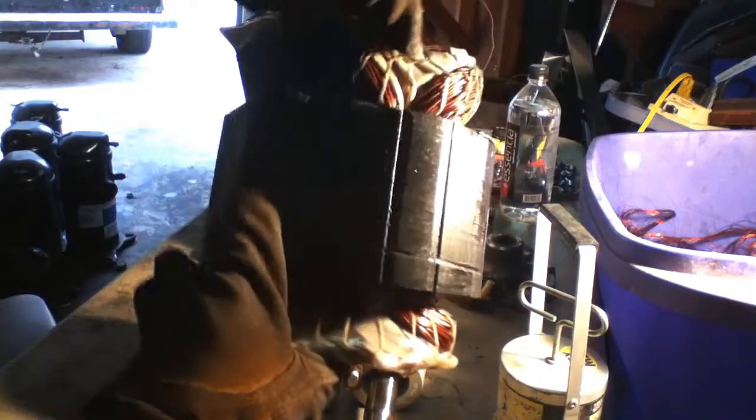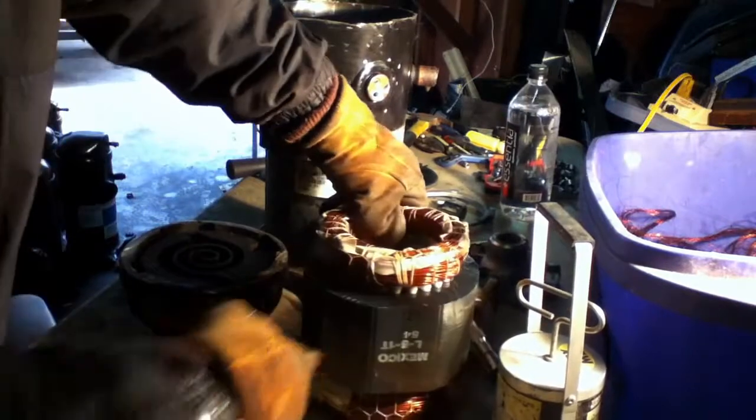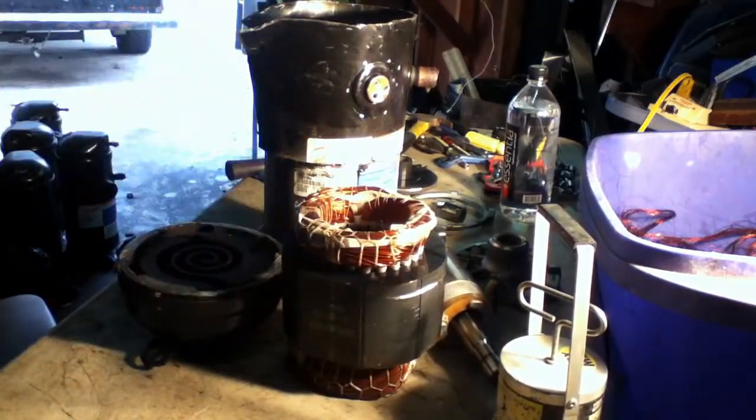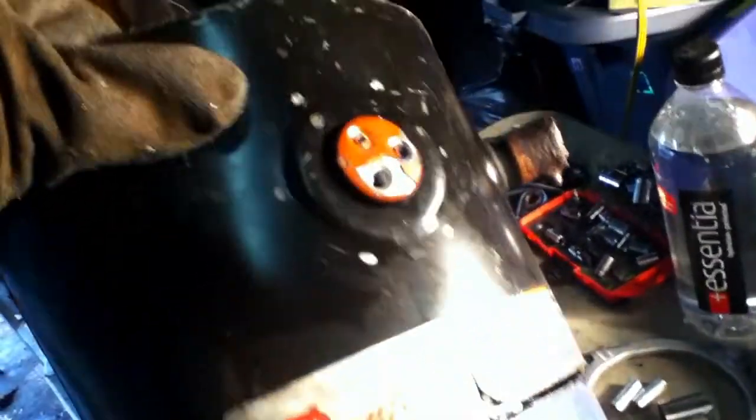Let's get a good look at this — nothing but nice, good copper right there. Really nice. Let me show you guys what I had to do. I had to cut it down, then cut it from the side, because these two points right here had a few parts in there that were stopping it. That's the inside of it.